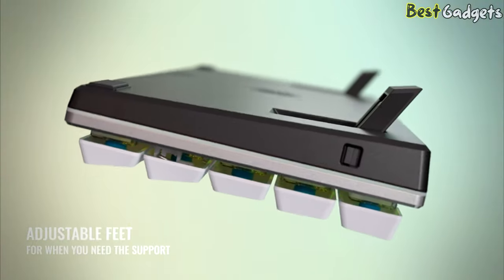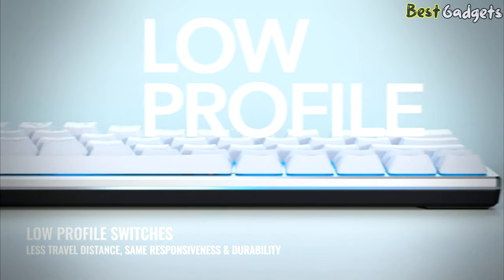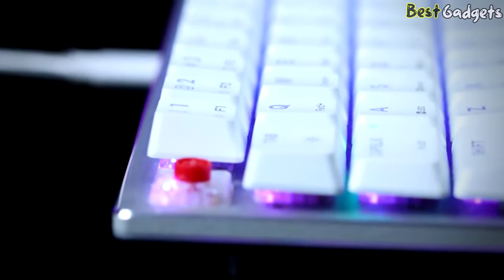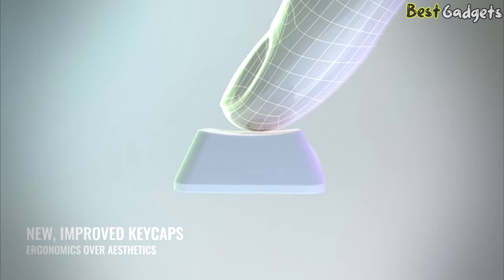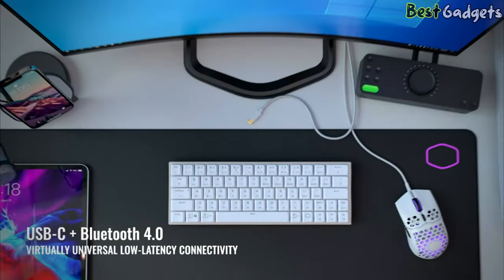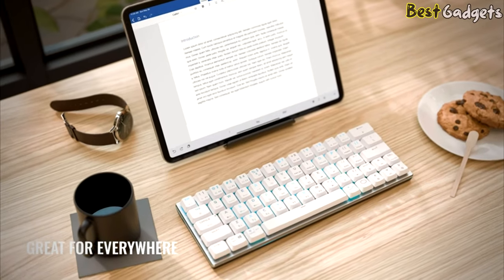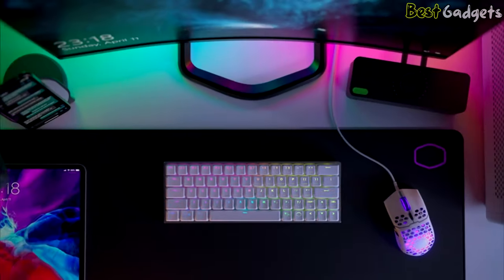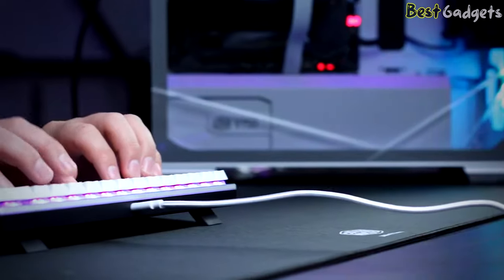They added adjustable feet for when you need support, improving the angle of the keys to reduce strain. For an even lower profile, they utilize CTC low-profile switches — the same durability and responsiveness you've come to love from Cooler Master, just with significantly reduced travel time and actuation point, along with new improved keycaps. For even more convenience, the SK622 is outfitted with hybrid wireless technology utilizing both USB-C connectivity and Bluetooth 4.0 for virtually universal low-latency connectivity. You have the freedom to connect to nearly every device, from consoles and computers to tablets and smartphones. And of course, you can't forget the RGB, with per-key lighting and a classy light bar that adds customizable personality to your keyboard. With all the convenience, functionality, and style of the SK622, it truly is a keyboard for everyone and everywhere.